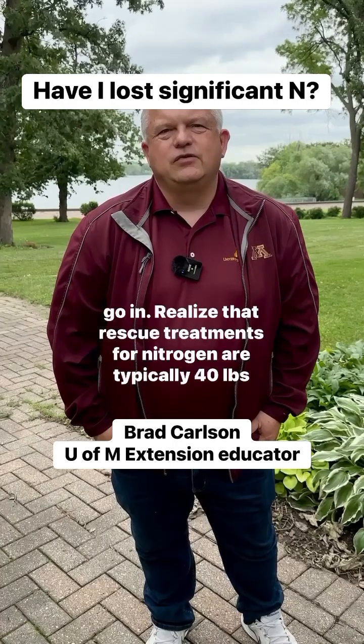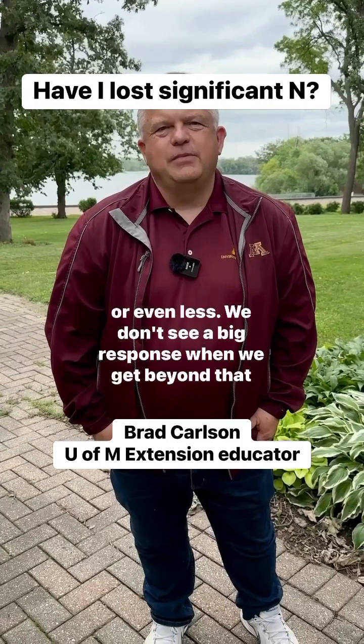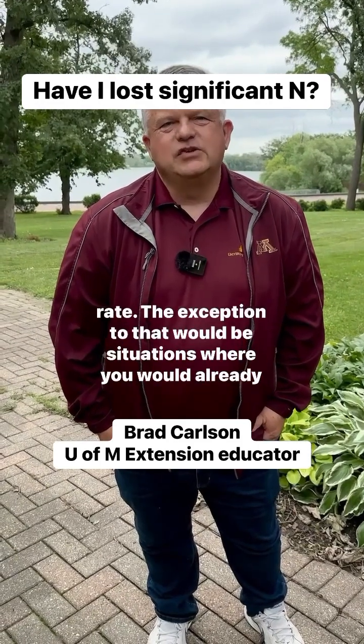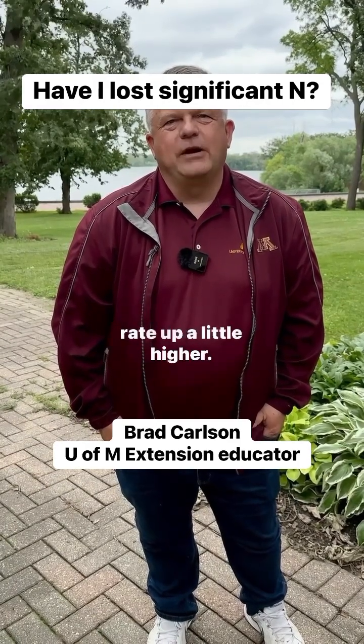Realize that rescue treatments for nitrogen typically are about 40 pounds or even less. We don't see a big response when we get beyond that rate. The exception to that would be situations where you had already planned to side-dress some rate, in which case you may need to bump that rate up a little higher.